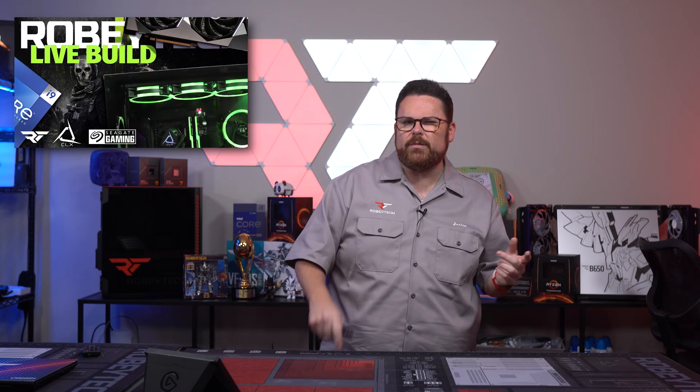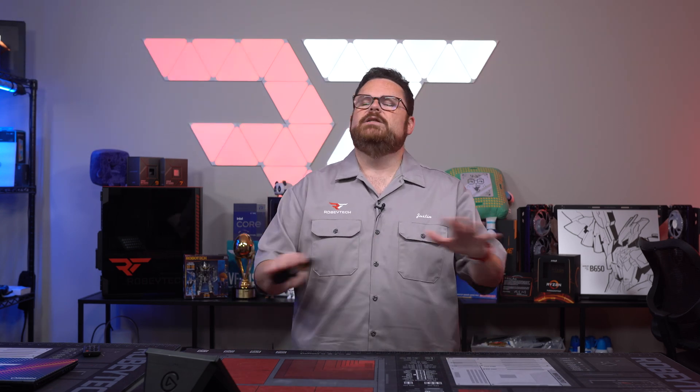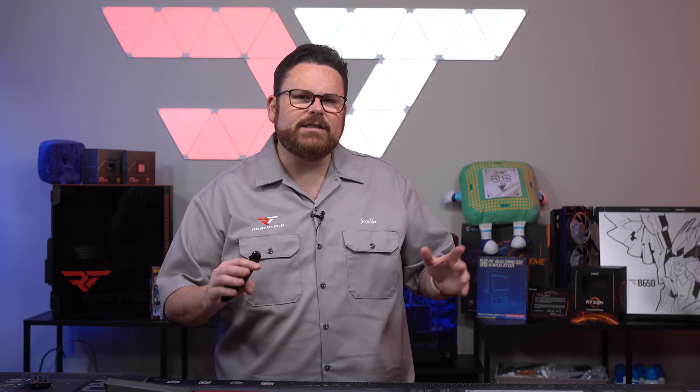Approved cables and cables from third-party manufacturers haven't had the same issues, since they are built to a higher quality standard. If you're looking for a particular cable, we have some we've been using — you can see them in our Call of Duty build and our 5800X 3D showcase build — with links in the description below. They use 16-gauge wires with no soldering — very good cables.